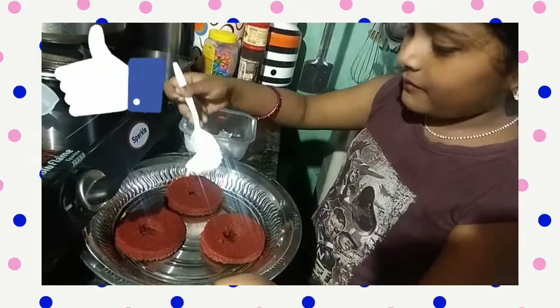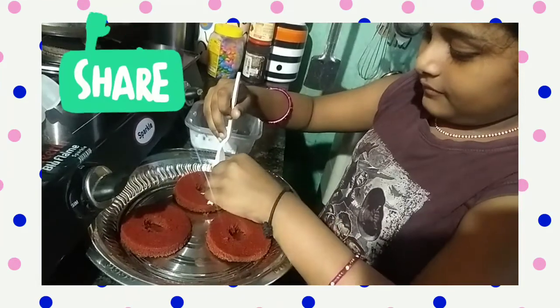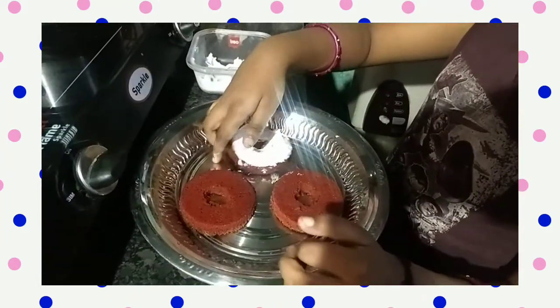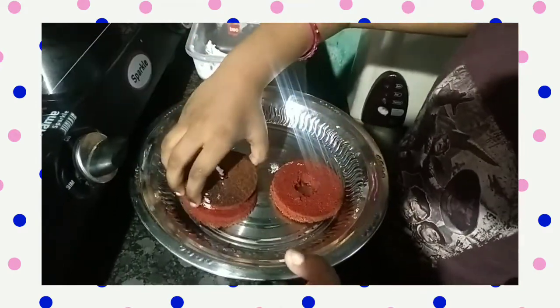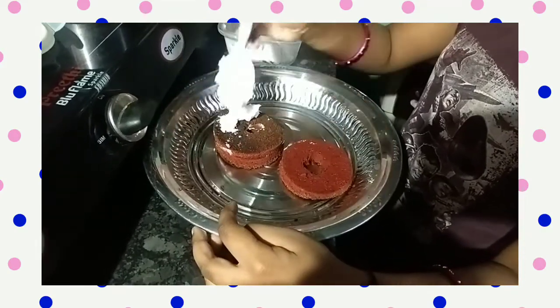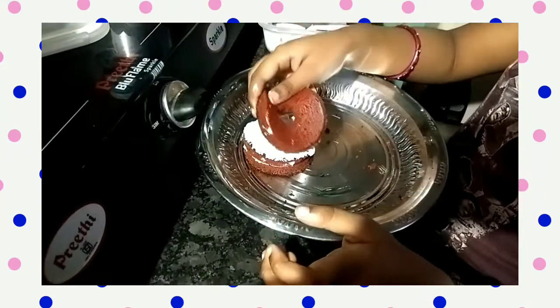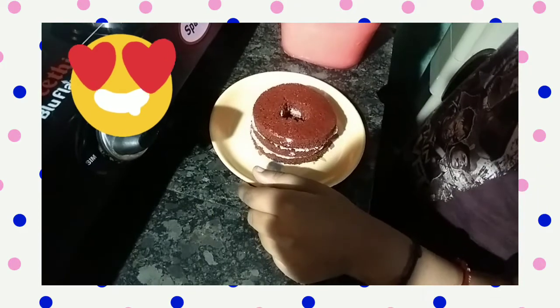Print some whipping cream. Place it on another circle. Again add whipping cream. Place the last circle. Add small whipping cream inside.